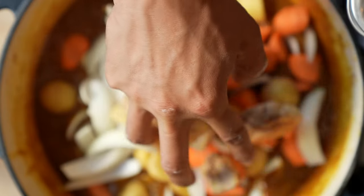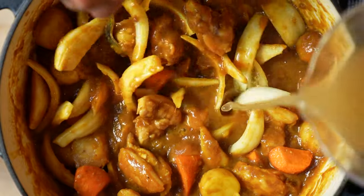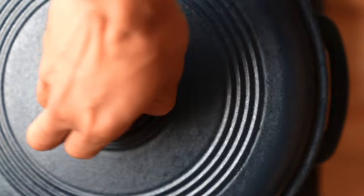Add your veggies in and your seared chicken. Stir it up. Add a little bit more stock, then a bay leaf. Put the lid on. Thirty minutes later — look at that.